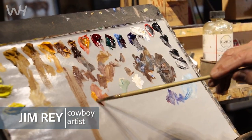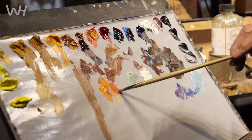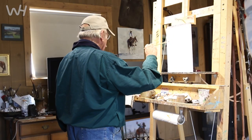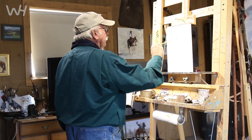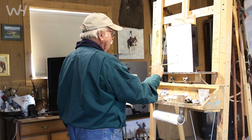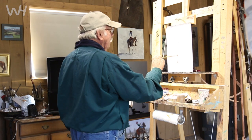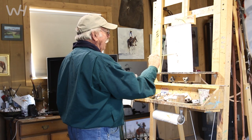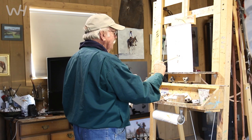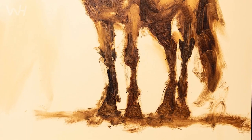When I start a study of a horse or something, I'll mix a little transparent red oxide and some ultramarine blue, and then I'll just find out where I'm going to put it. I'm establishing the knee and the ankles there. So I put in the actual barrel of the horse and all that sort of thing, and now I'm establishing where the legs are going to be — that knee, that ankle, and how that hock is going to be.